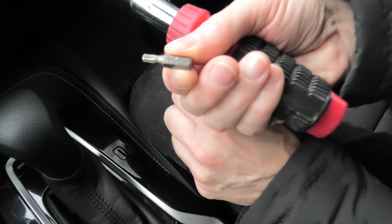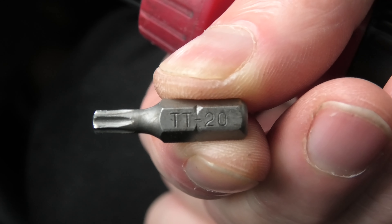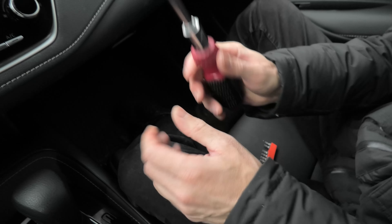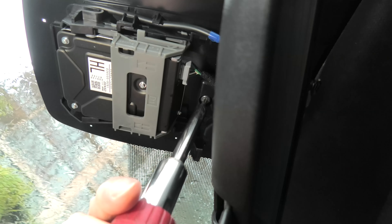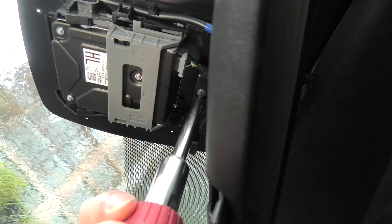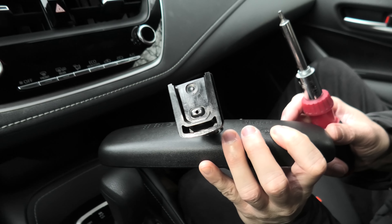To remove the mirror we have to use the Torx screwdriver, the TT20 in this case. And the mirror comes off.